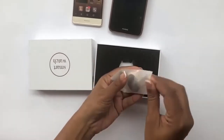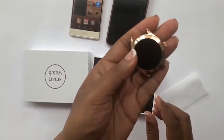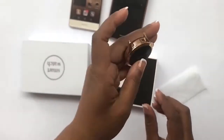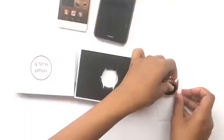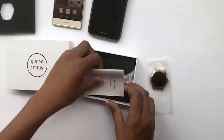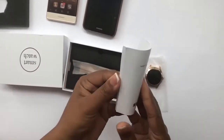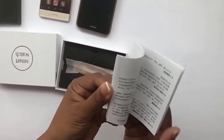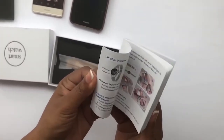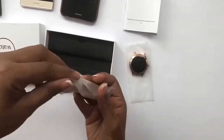You have to put the strap on yourself. This is the interface — it's a nice, shiny color display. It comes separately with a manual that's in different languages; I can see Chinese and English.